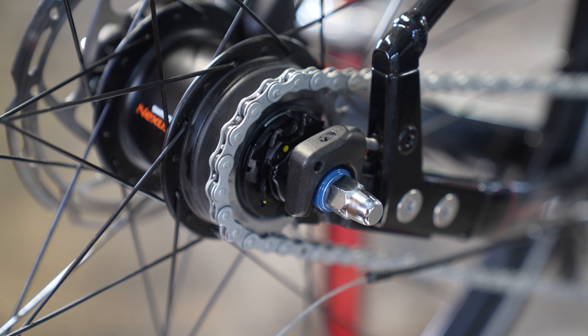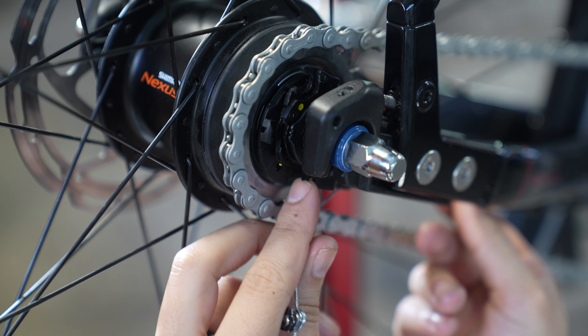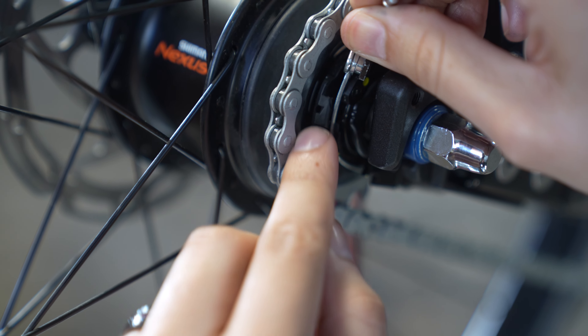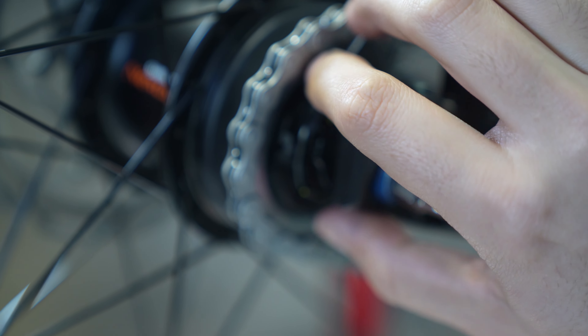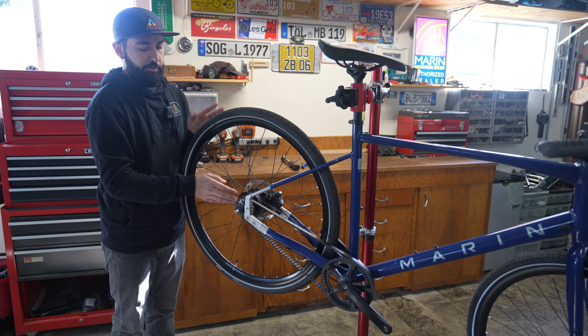Now we have to reinstall the cable back onto the hub. Take the housing and place it back into the cable stop. Next, carefully align the cable within the specific cradle portion of the hub — it runs around this piece here and over here. Rotate the hub down, get the housing seated, and get the cable properly back into the cradle. Once it's in there, let go, and the cable is reinstalled onto the hub.